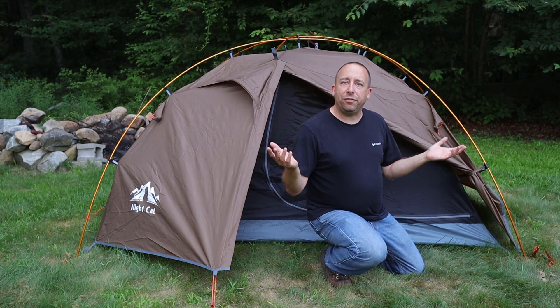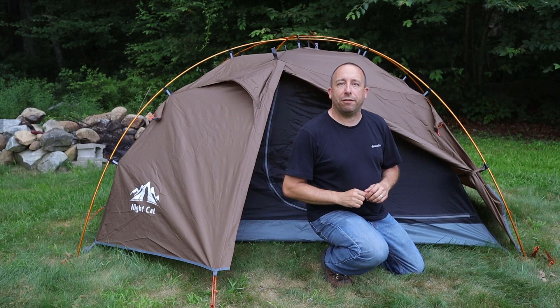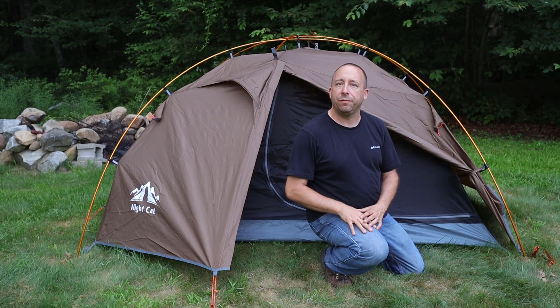If you want to learn more about this tent, you can find some links down in the video description below. Thanks for watching.